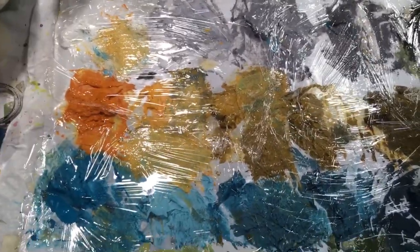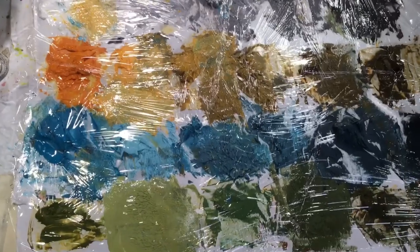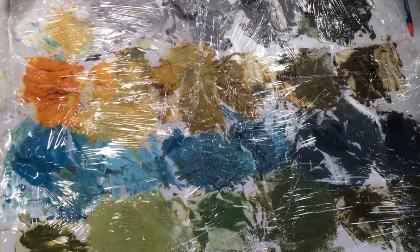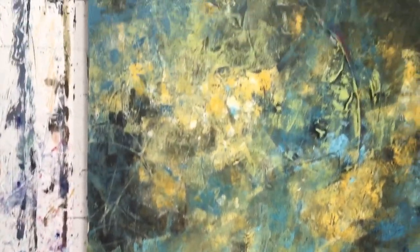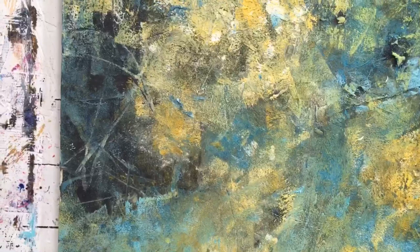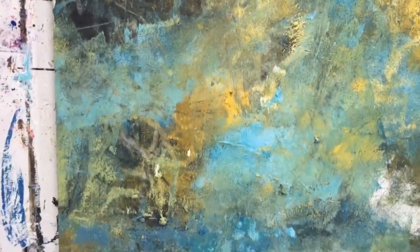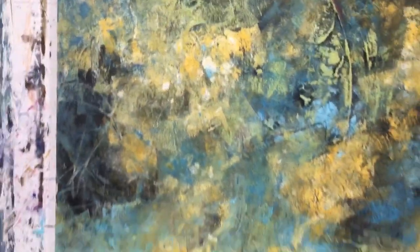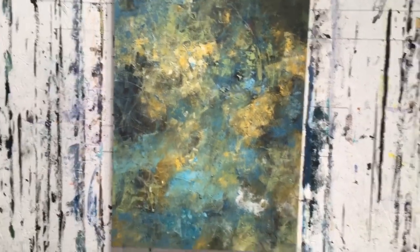I have saran wrap on my palette and this keeps it from drying out. You can keep it like this up to maybe four or five days — this is the fourth day I've been using this palette. I wanted to give you a close-up of my painting. Here you can see all the many lines I can create with my brayer. I particularly like this area with all the texture that's starting to evolve.